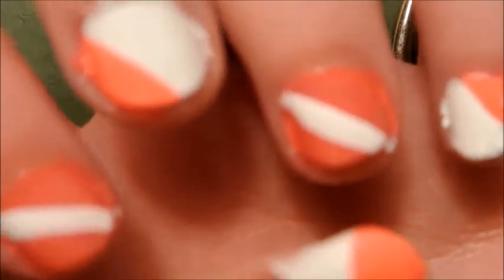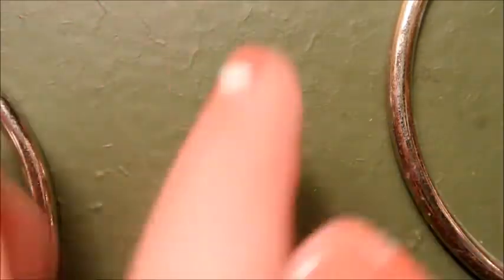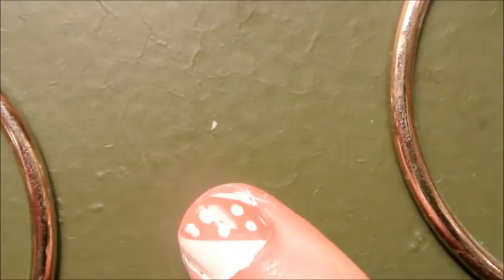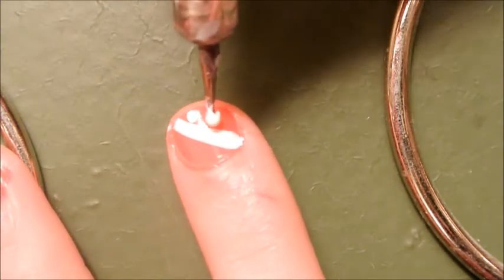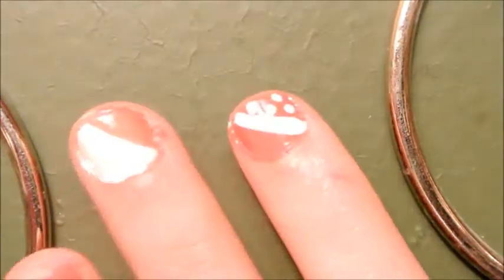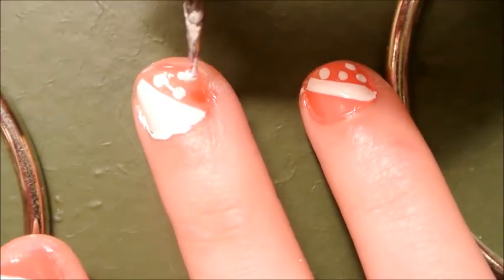Now that you have stripes on all your nails, get out your dotting tool and we're going to put on polka dots with a small dotting tool. Starting with the white, put white polka dots on the pink part of the thumb — just put as many as you like. I made them a little big so I put just a few. On the index finger, put polka dots only on the outer half of the stripe. On the ring finger, put polka dots on the inner half beyond the stripe. On the middle finger, put polka dots on the pink part, and on the pinky, put them on the pink part as well.